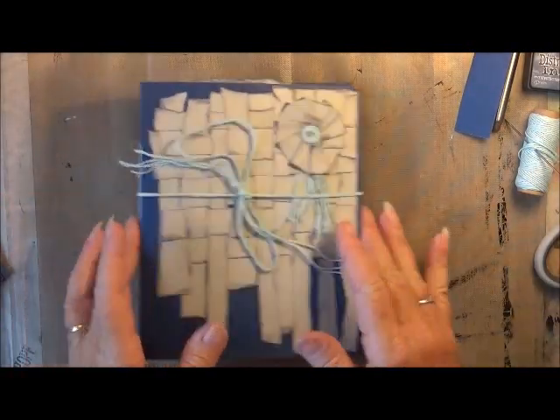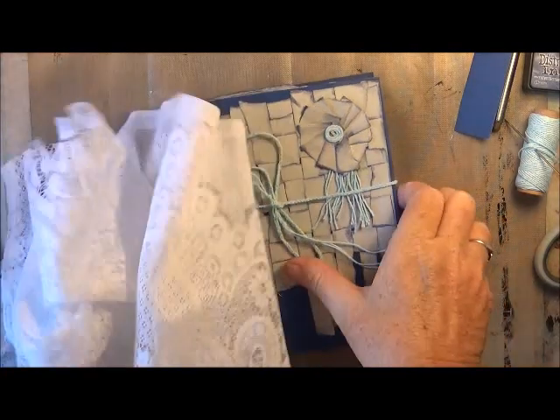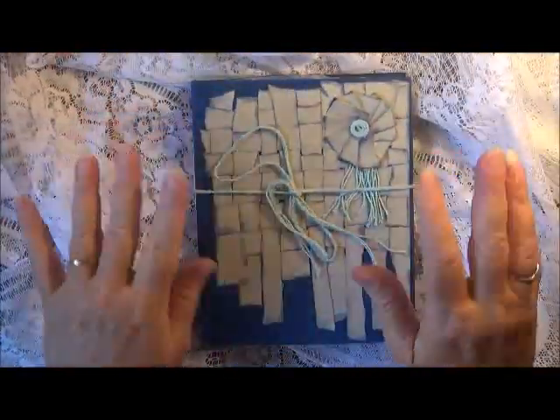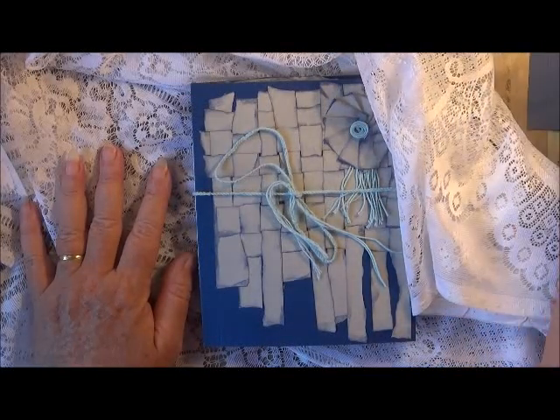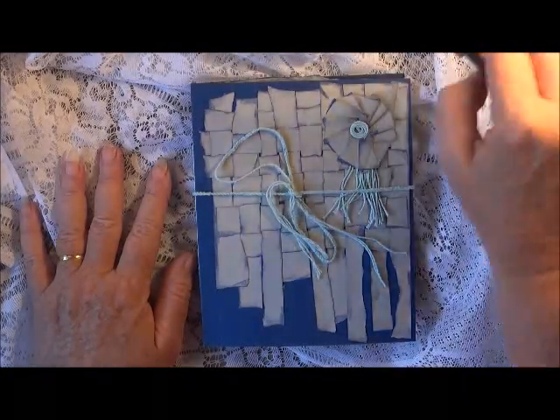I wanted to cut out the flowers and use that for some kind of decoration throughout my journal. Those were my four chosen items while I was stranded on a deserted island, and they were the only things that I could fit in my bum bag.